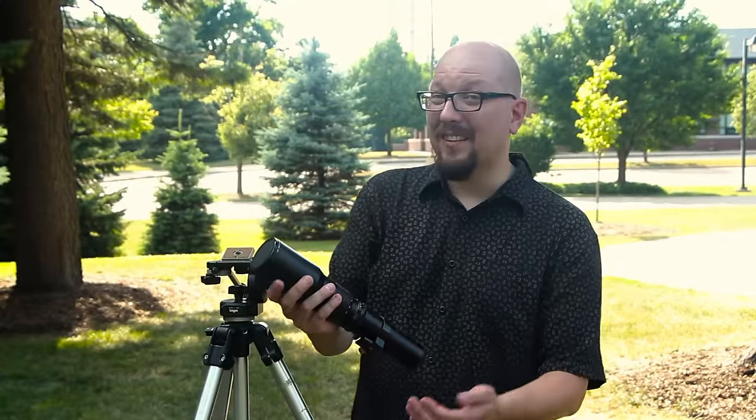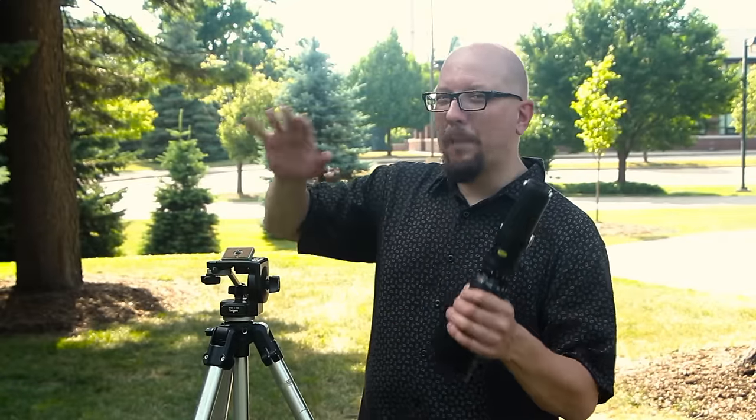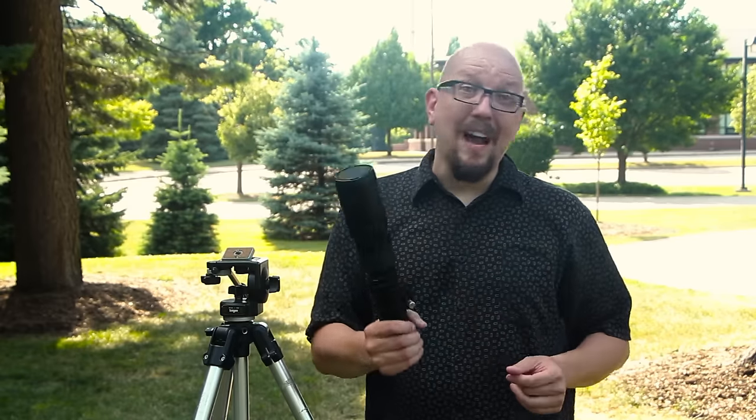It's not a great low-light performer either. This goes down to what? F8. So you're going to want to use this outdoors, or in special applications where you're shooting something that's illuminated. But for 25 bucks, this is a lot of fun.